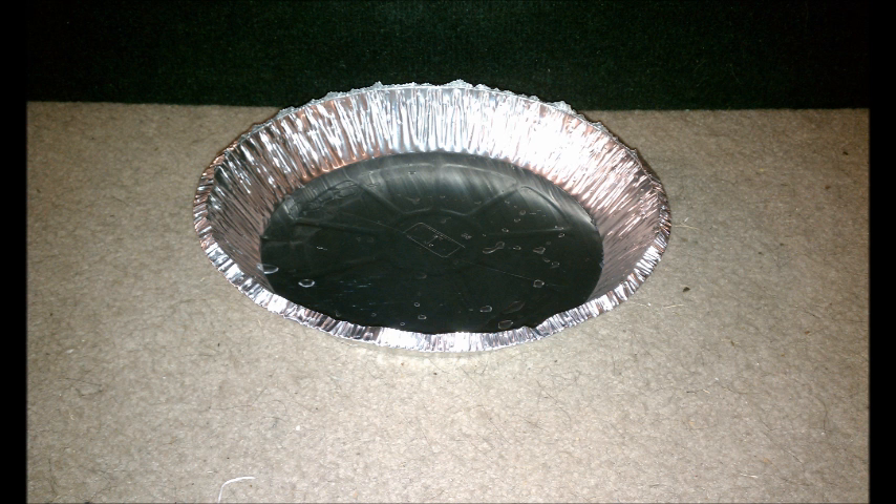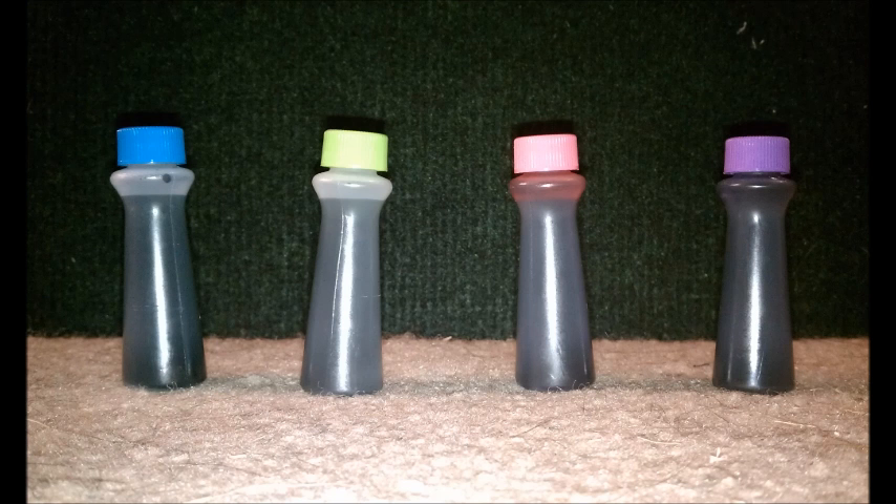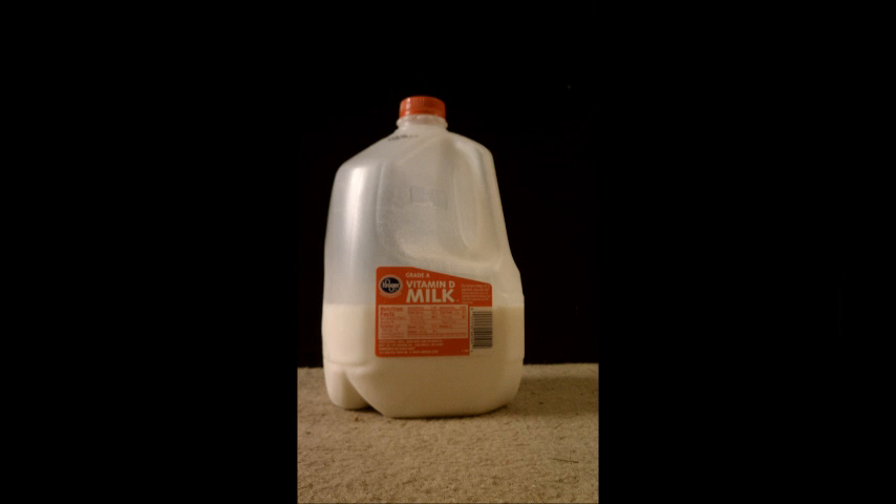For this demonstration, you will need a pie plate, one q-tip, dish soap, food coloring — the more colors you have the more interesting it gets — and some milk.